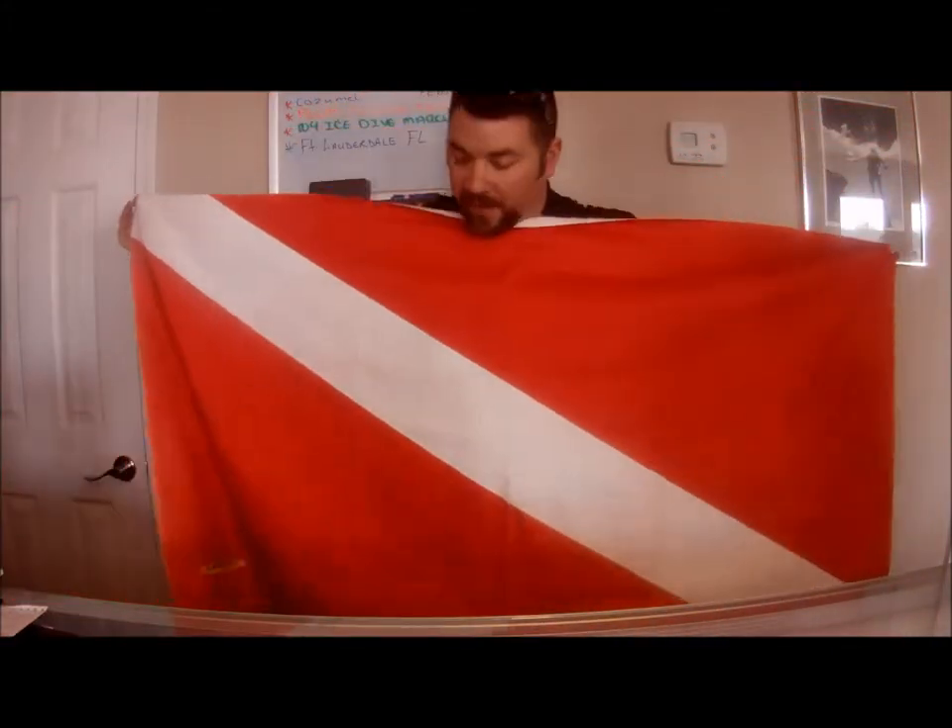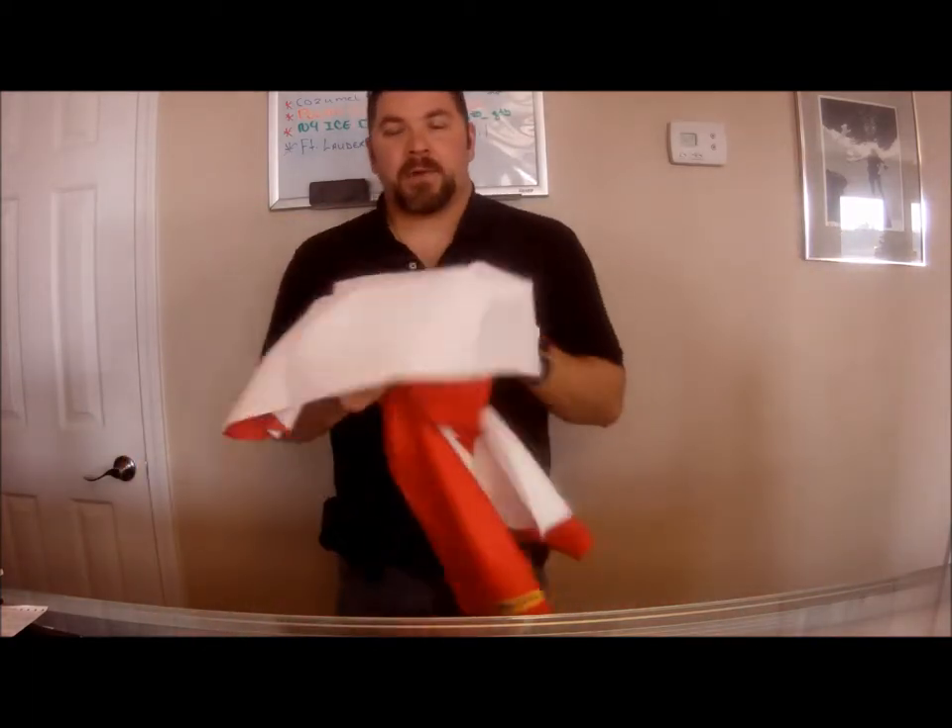We just happen to have one here in the dive flag color. It's a microfiber towel, similar to the chamois or old chamois, whatever you want to call them. These are great little towels. They're very inexpensive and they fold up to practically just a small little package, so it's easy to carry with you. It absorbs a lot of water.